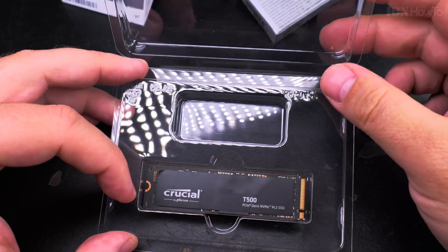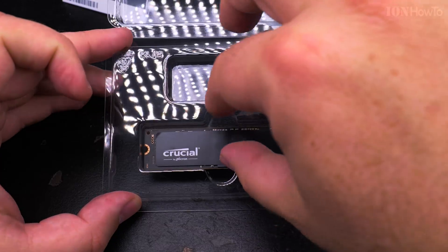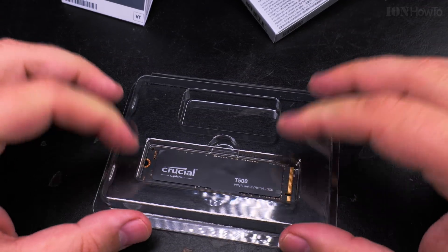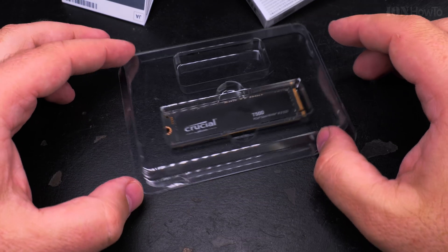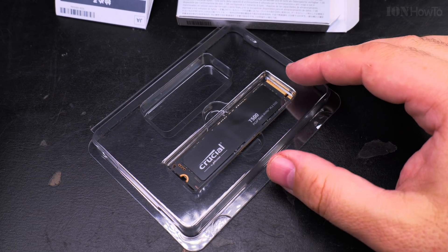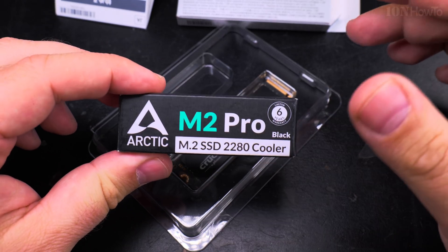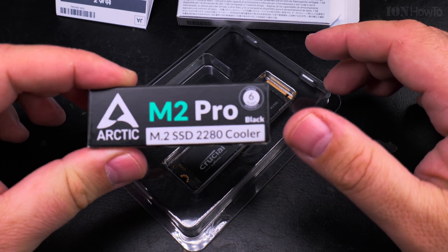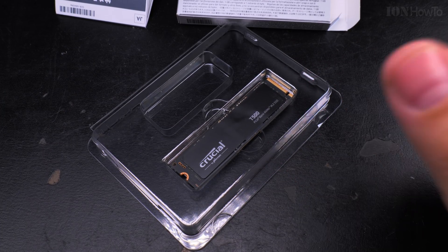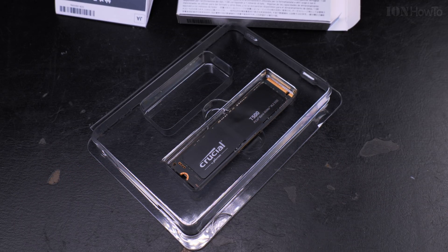It's nice that here you have the option to grab it with your fingers so it can sit there. I'll do a few tests and I'll probably make them in a separate video, so this one isn't too long. I'll also check this cooler. Thanks for watching — that's it for this video.